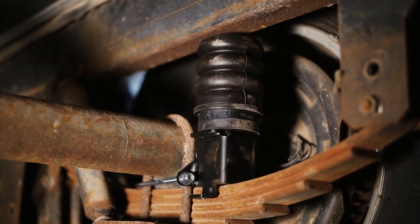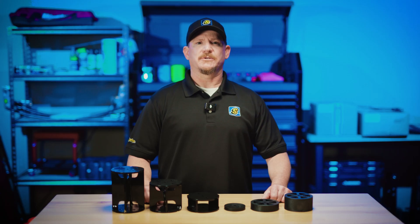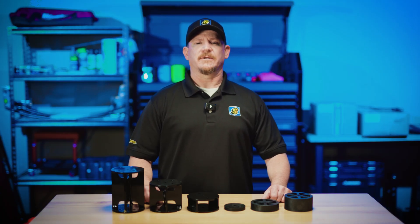Using the wrong spacer can cause the Sumo Springs to operate in the wrong part of the load curve. If a spacer is too tall or installed incorrectly, it can change how the Sumo Springs engage, reducing their effectiveness and altering how your suspension handles weight.